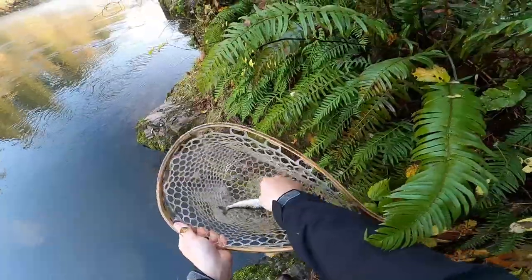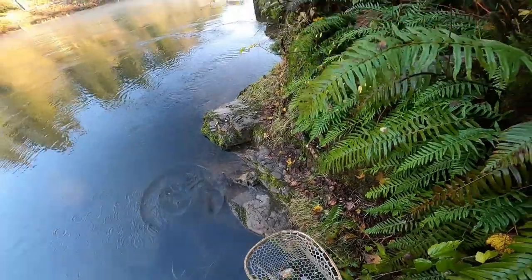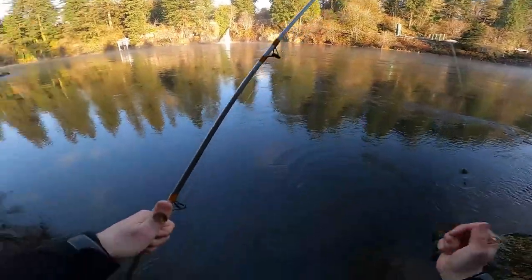All right, there's one — super small, not the size we're going for, but it's exciting. One little salmon — let's get this guy back in the water. Too small to eat, too small to keep.